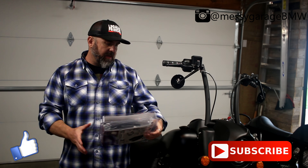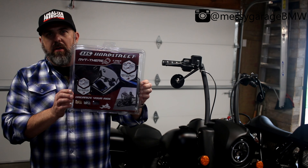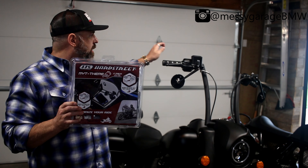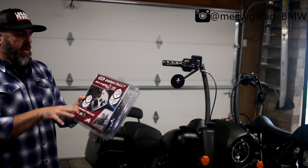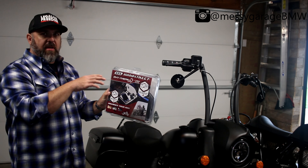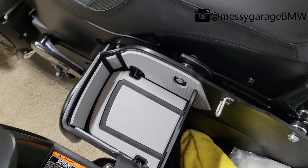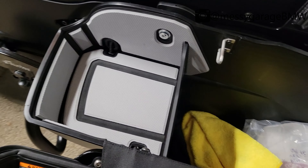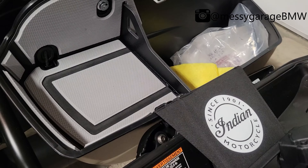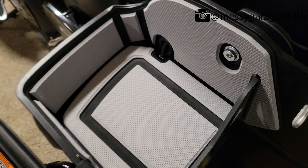Today in the messy garage we're going to be putting in these Hard Street shelves — they go in hard bags. I'm working on my bagger, an Indian Springfield Dark Horse with slam bags, so you've got to make sure when you order these you get the right bags — round top or slam. I've already done one side, it looks pretty cool, and the shelves are easily removable while keeping everything inside. Now I'm going to set the camera up and do the right side.